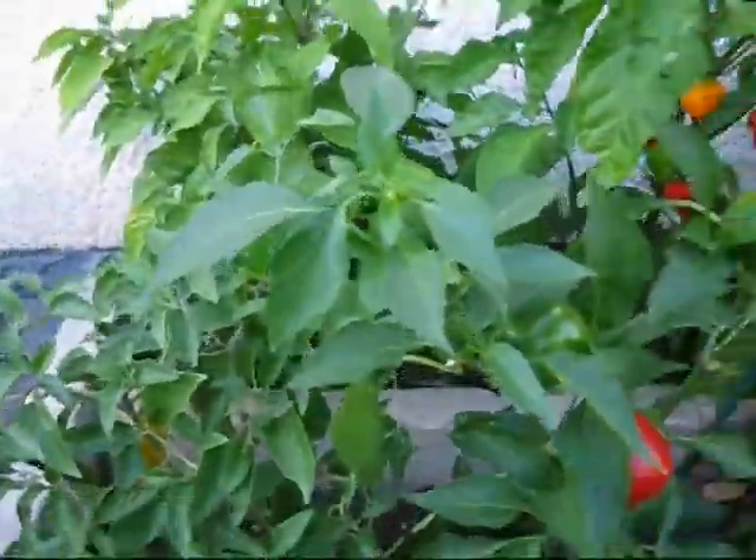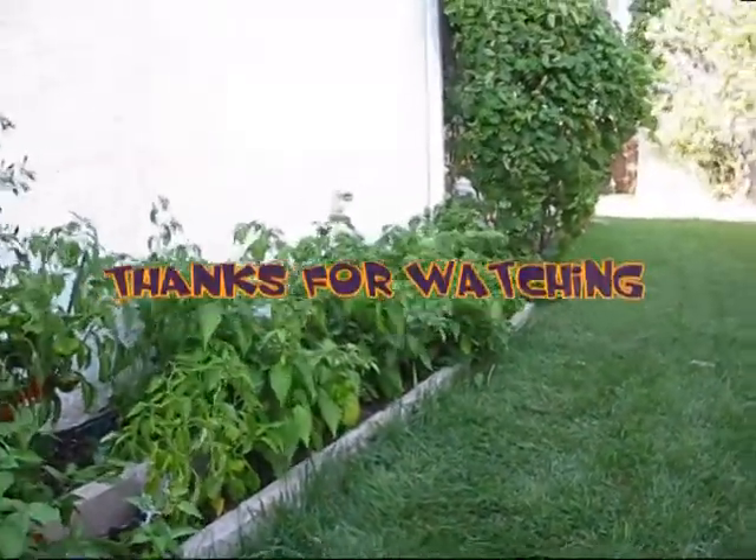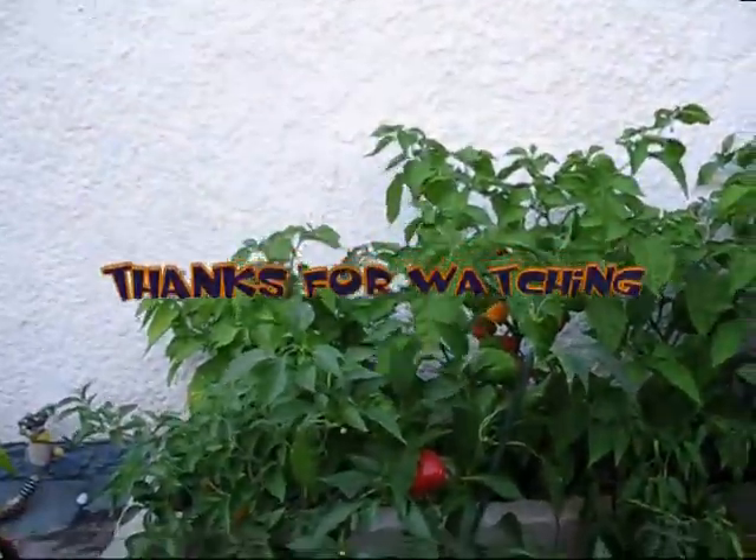So that's it, that's where I am right now. I'm going to be harvesting some peppers, and maybe later on, if the weather stays nice, I might do another update. Thank you very much for watching.